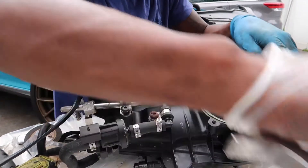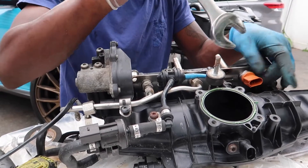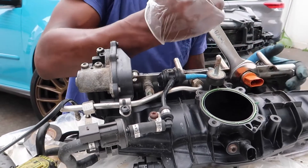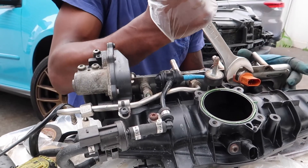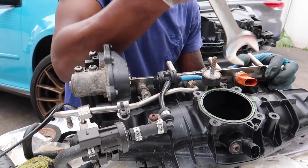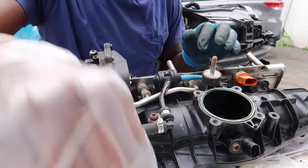Go ahead and snap the new one in there. It goes in real easy. Then use your wrench and just snug it up. Don't go too crazy — don't break it. Just a nice snug like that, and I feel like that's good enough. Now over to the other portion.